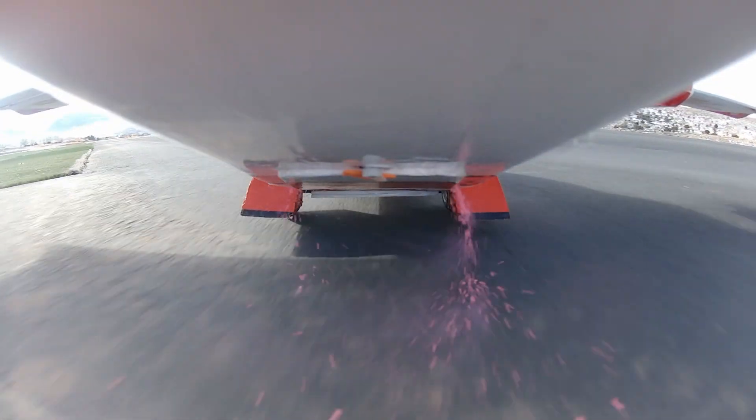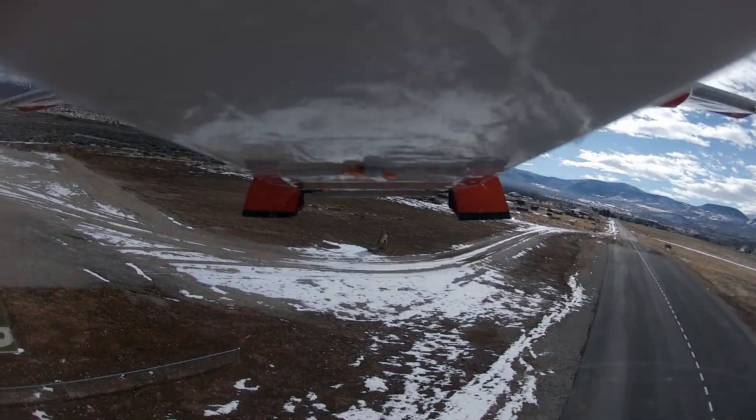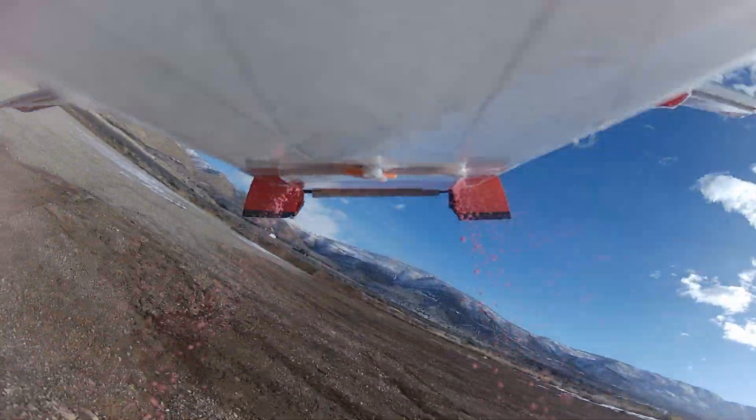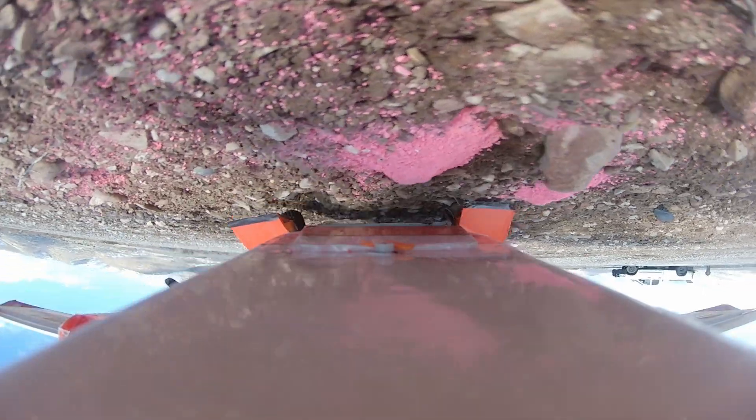You can see from this clip that as soon as the plane gets into the air, it's super unstable. Then all of a sudden, the plane just pitches up, and it came crashing right into the ground. I later discovered this was because the batteries had come loose that were in the nose of the aircraft, pushing the CG very far aft, making the plane basically unflyable.